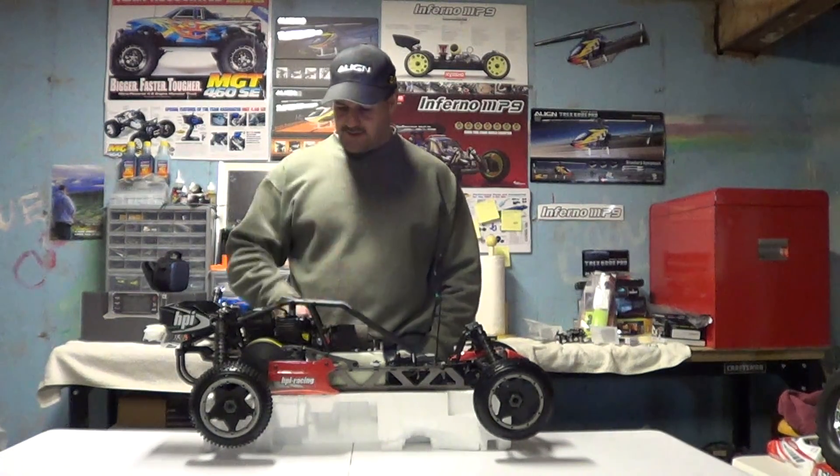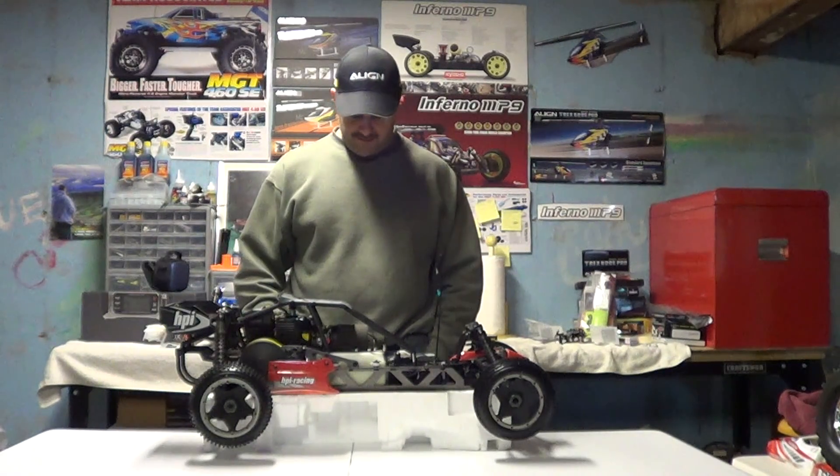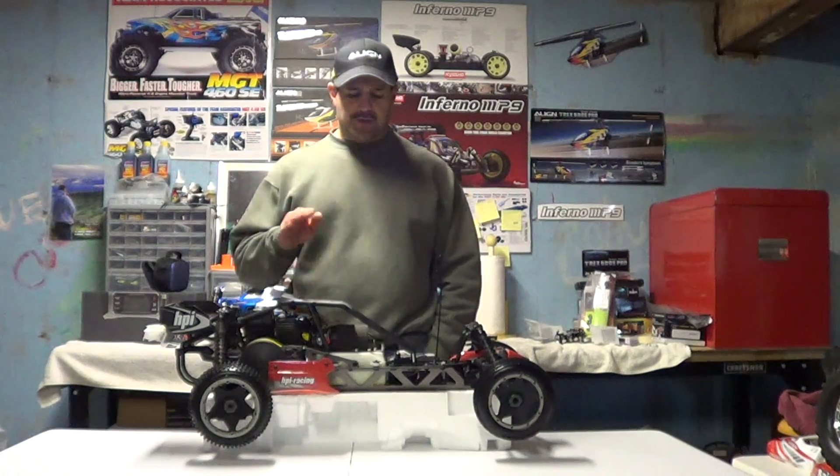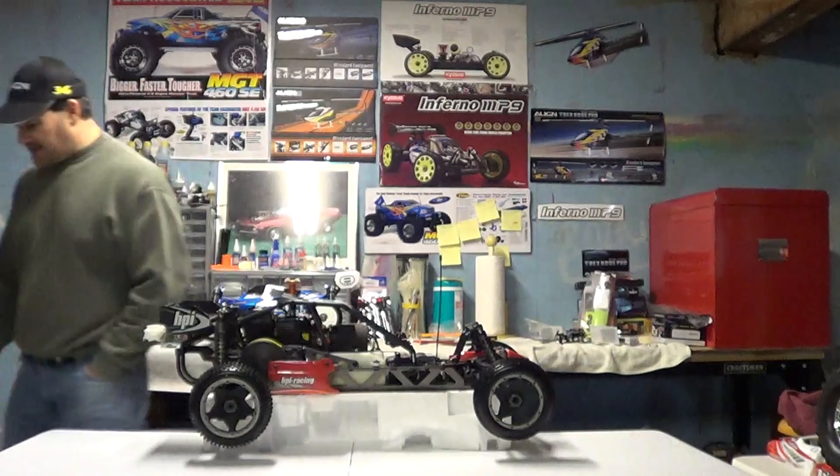About a week ago somebody had asked me to compare this to a nitro buggy and I talked a little bit about different things on it at that point, but now we're going to primarily just focus on this guy here. So let me get that off of the pod and let's get a closer look at this beast.